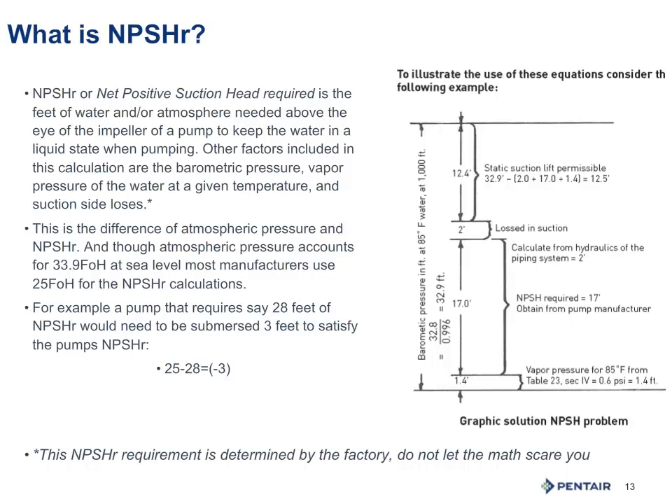Another example: we have a centrifugal pump that requires 16 feet of net positive suction head required. Knowing we have 25 feet to work with, we subtract 16 feet, giving us 9 feet of difference. We also have to account for friction losses — let's say 3 feet. So 16 plus 3 becomes 19 feet of head loss. With 25 feet available, that remainder of 6 feet is how close the pump must be to the drawdown level of the water supply.